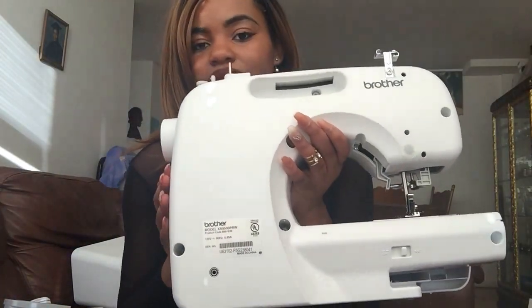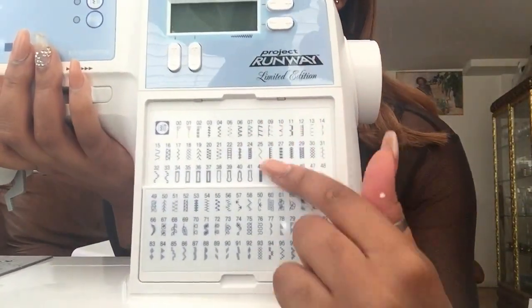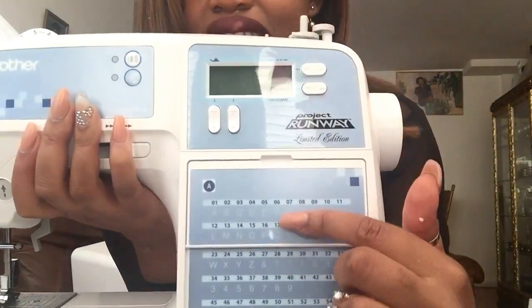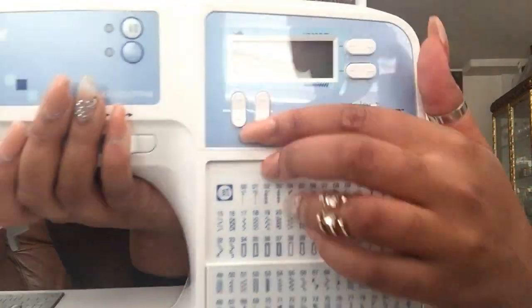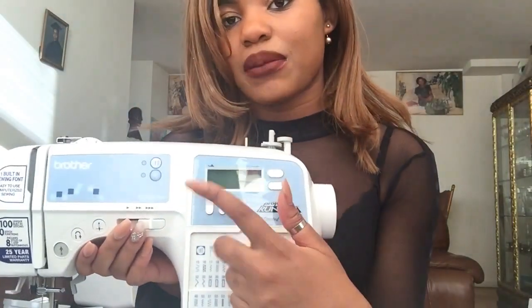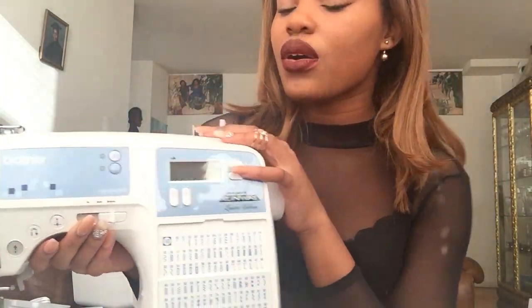Let me show you the machine — this is my new baby. This is the back of it, and this is the front. As you can see, there are so many different stitches you can do. You can flip this up and it gives you all the stitch numbers. If you want to change a stitch, find the number — for example, stitch 09 — and adjust that number on the top screen using the dial buttons.